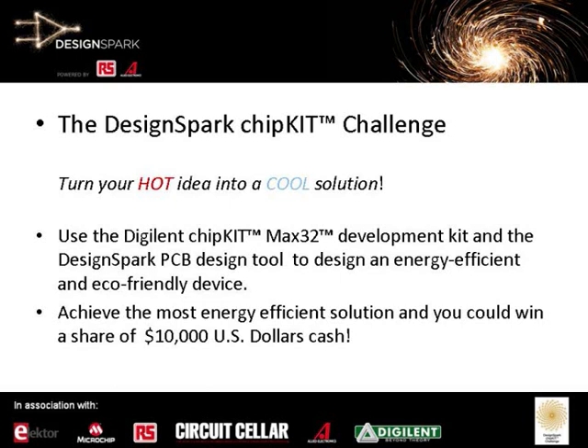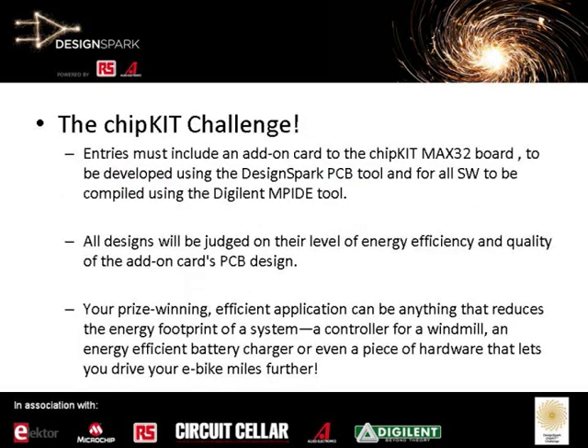We decided by using the Digilent ChipKit Max32 board, based on the PIC32, and our DesignSpark PCB tools, which is free to use. We came up with a competition — and we can see this figure here — up to a share of $10,000 US cash, with the top first prize at $5,000. We expect engineers like yourselves to be able to develop an add-on card that can be used with the ChipKit board. You'll see some of the more details on this later.